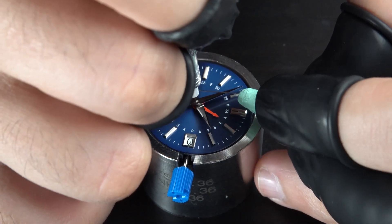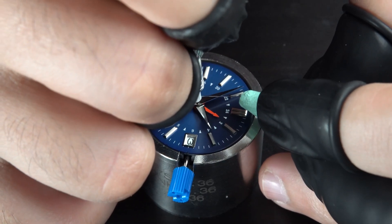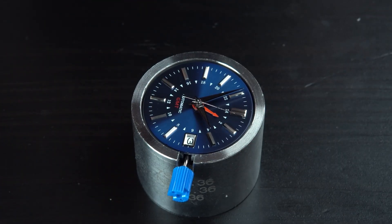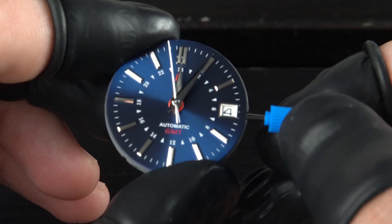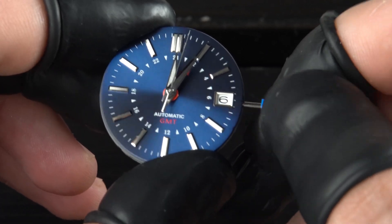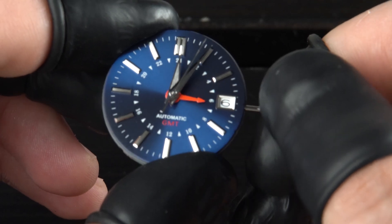The second hand is last, and it went in very smoothly, so I'm happy with that. This is probably something that I needed to do a lot earlier, but better late than never — I'm testing to check if the GMT hand quick setting is working. And it does. I'm happy this build is going smoothly so far.